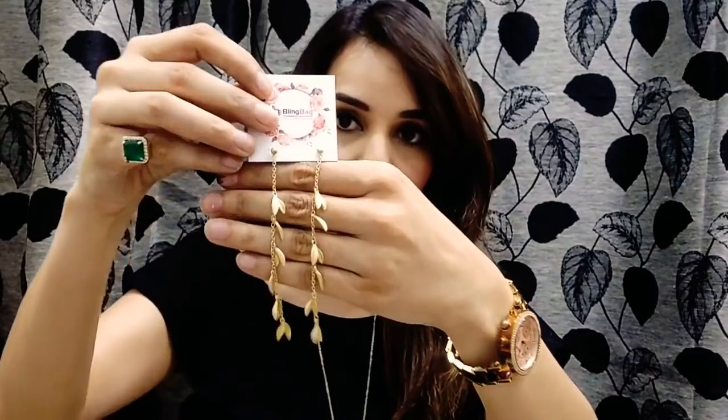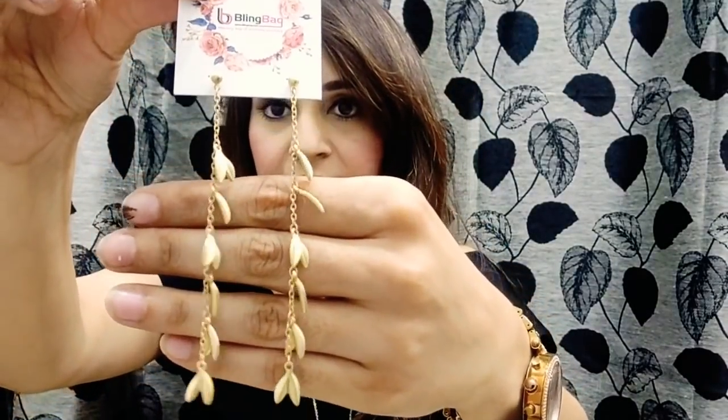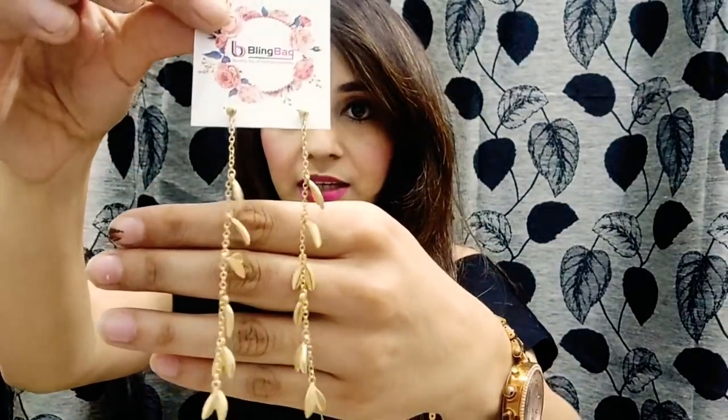Now moving on to the next one. The next one is a beautiful pair of earrings — you can see they are very elegant. Golden is the color and they are long earrings. Let me just wear and show you. You can see they are looking so pretty, very elegant, and they are very light yet looking very classy. Yes, love it — very pretty.